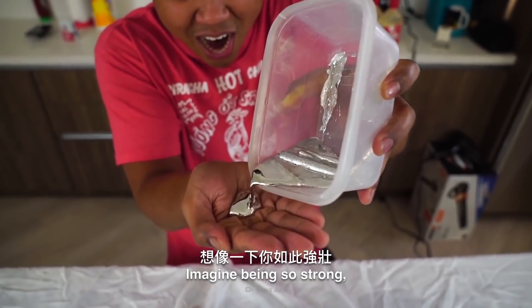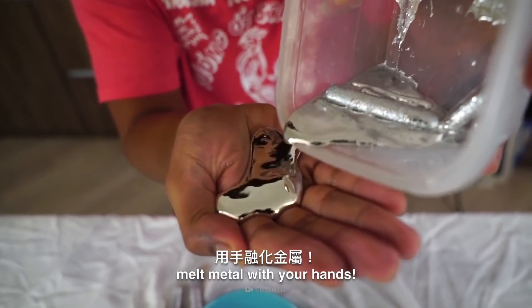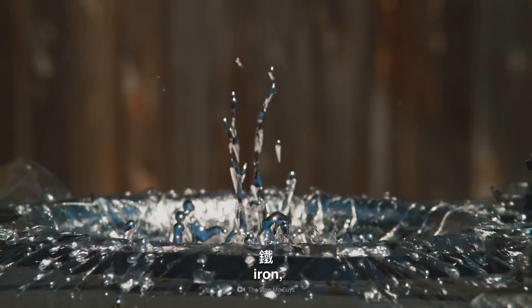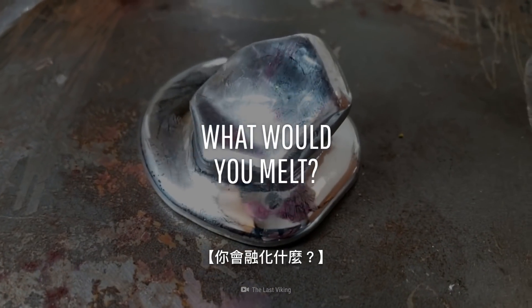Imagine being so strong and so powerful that you could physically melt metal with your hands — gold, iron, and even titanium. What would you melt?